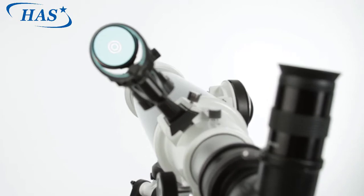The Star Pointer Pro's larger lens and concentric circle reticle make it easier to acquire and center the objects you wish to view in the eyepiece.